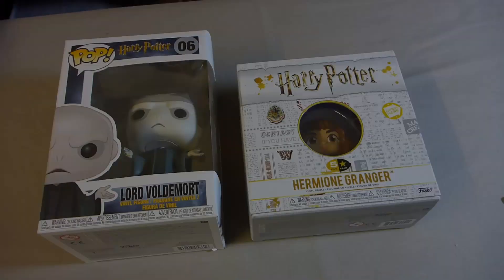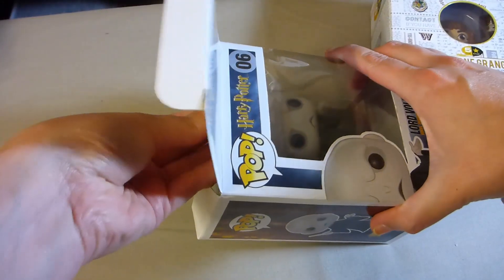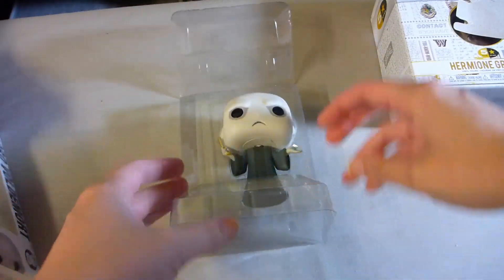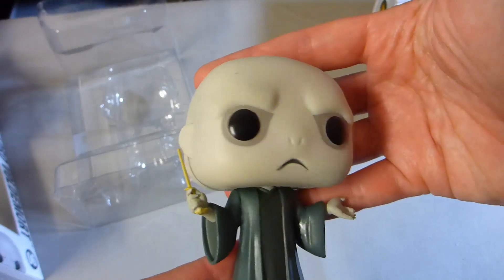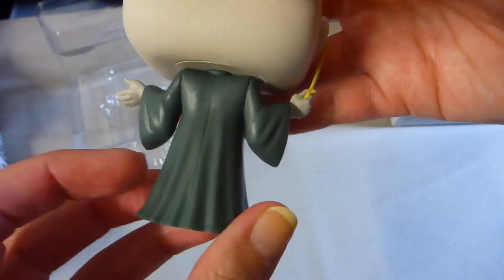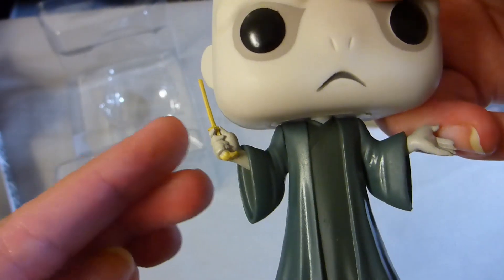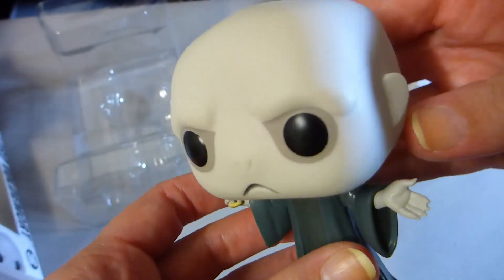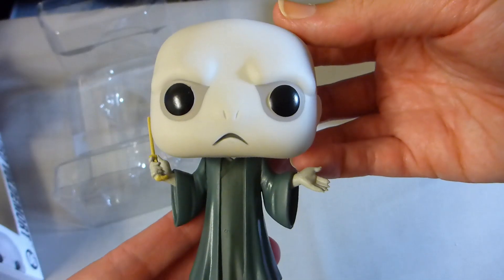And that is it for our mini Funkos — we are moving on to the two big ones. We're going to start with the Voldemort. Everything you would expect from Voldemort: the robes — I do wish they'd put maybe a bit of dirtying on his robes, just because it was never clean and pristine right the way to the bottom. But I do like that you've got the little detail around the wand, and his pointy little fingernails on that side. And of course it's not Voldemort without a big bulbous head. I think he'll go quite nicely with a couple of others I've got.